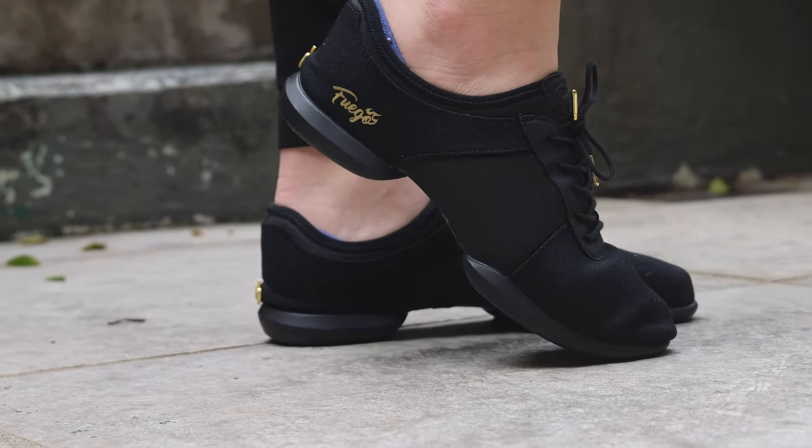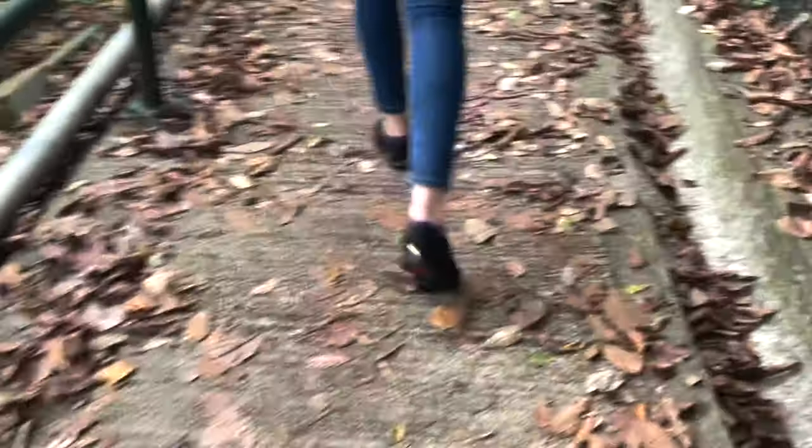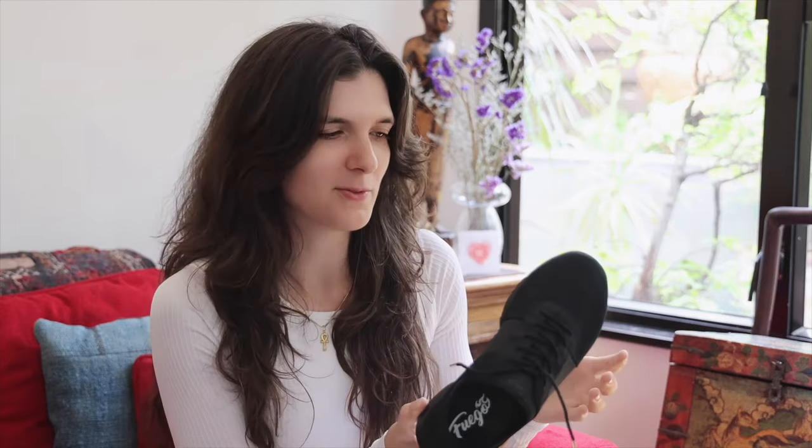They're designed for dancing on all surfaces, and Fuego actually claims that you can wear these on the street. However, I feel less inclined to wear these on the street compared to the low tops and I can't quite tell you why. Maybe because of the design — I just feel like these shoes are made for dancing, they are not made for walking, and when I wear them on the street I somehow feel like it's an insult to the shoe. Perhaps just to preserve them — they just don't feel like street shoes, although you could wear them as such.